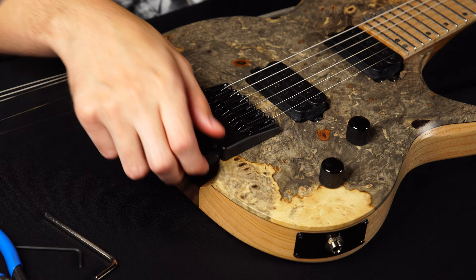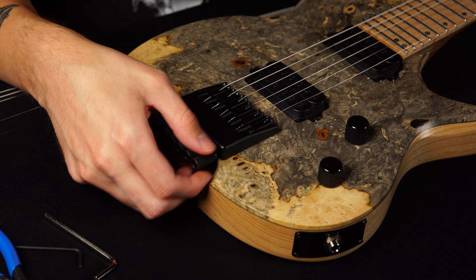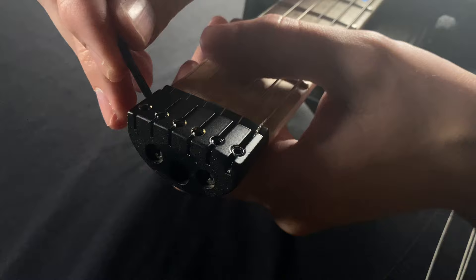We don't need the foam because this is a fixed bridge, so I'll just toss this to the side. We're going to start off by loosening our high E string here. You're going to want to loosen this all the way as far as it can go, and you'll see a little claw pop out right here at your bridge.